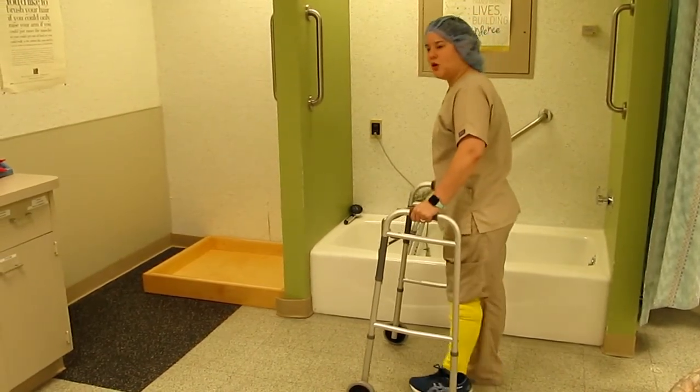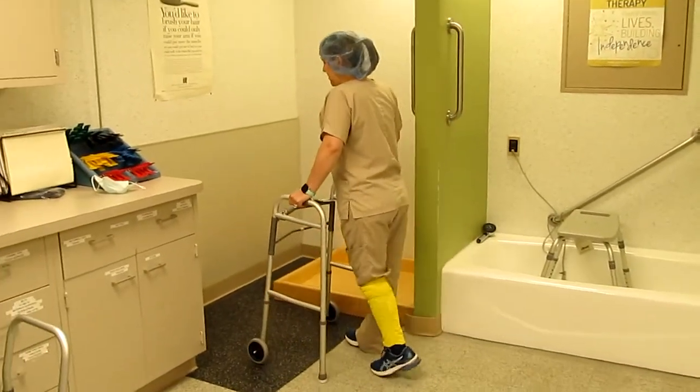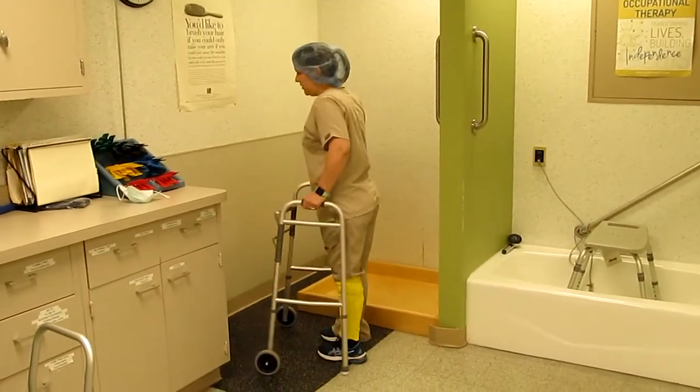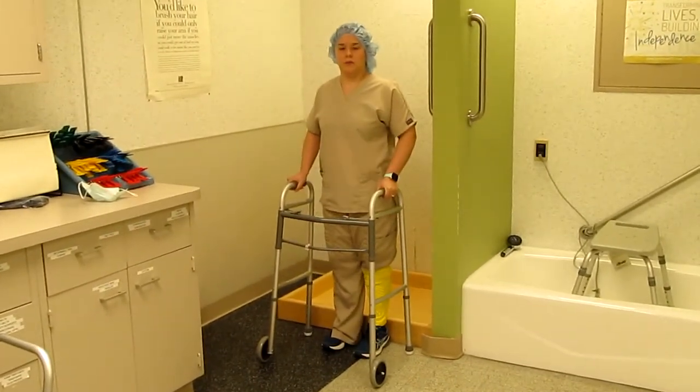When you're walking up to your walk-in shower, you're going to want to turn around and step into the shower backwards.